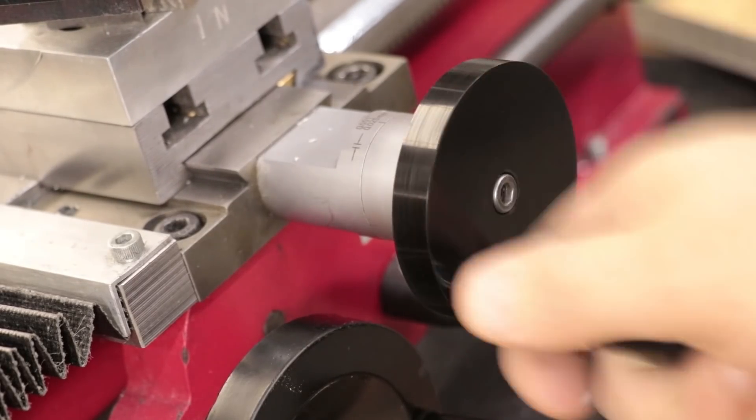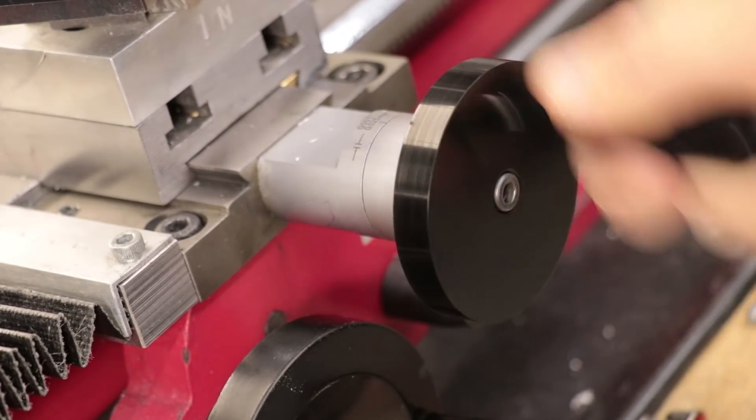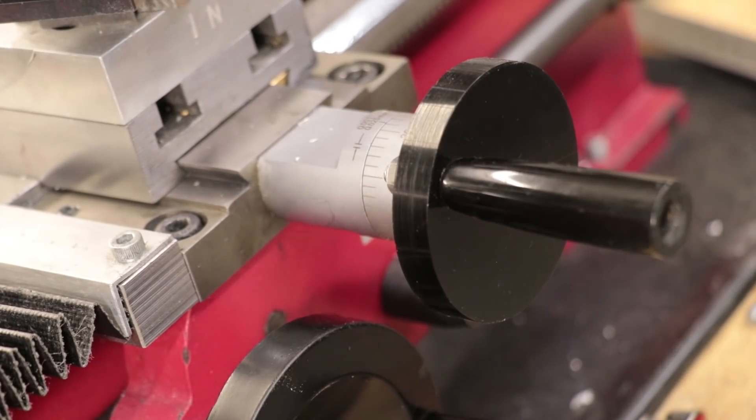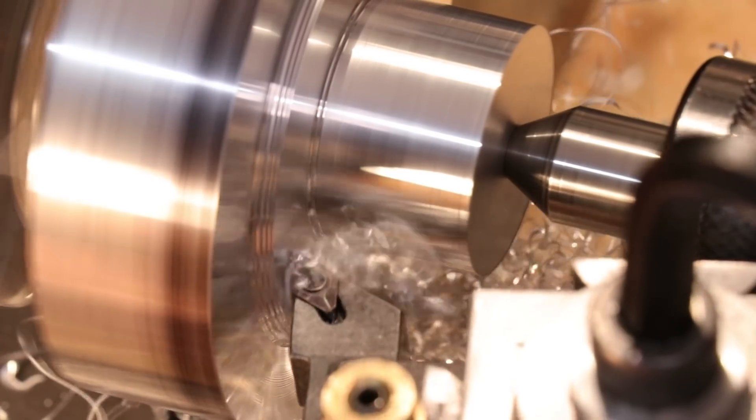The plan is to replace the cross slide handwheel with one made from aluminium. A handwheel is a shape that is really suited to being cast. Otherwise you end up having to machine it from a solid piece of metal, which is more expensive and time-consuming to do.